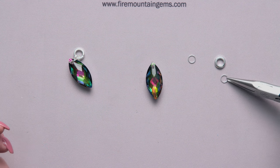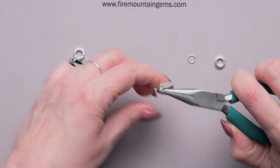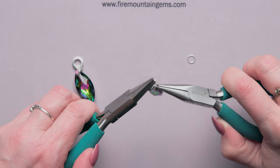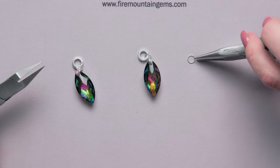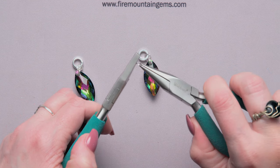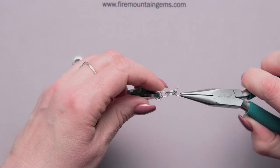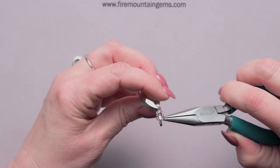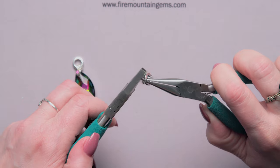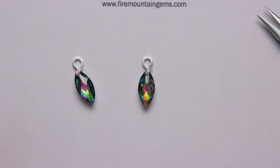Now we're going to do a second set of two jump rings through the first set — open that up and go through the first two, then thread on your closed jump ring. Here I've used a really nice thick wire jump ring in square wire. Your last jump ring follows the path of the one you just did, going right through your closed jump ring as well as through the bottom two double jump rings, making it much more secure — so if one fails, the other catches. And there you have your beautiful closed jump ring bail.